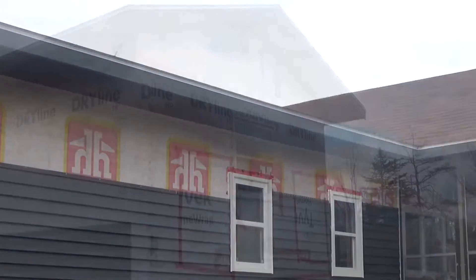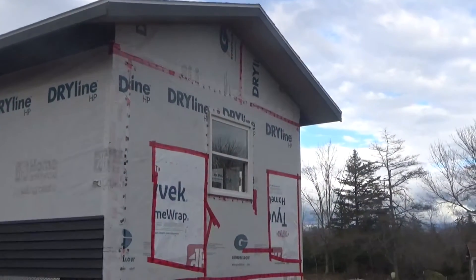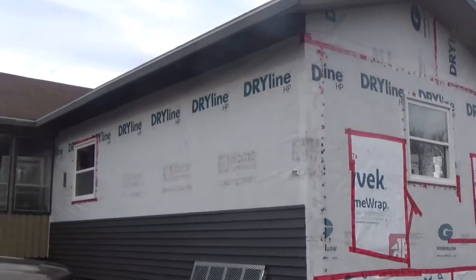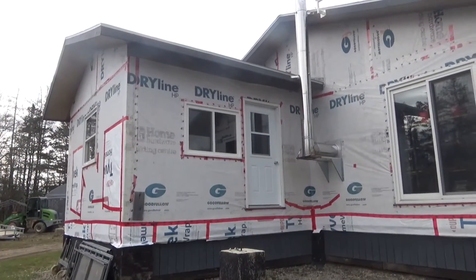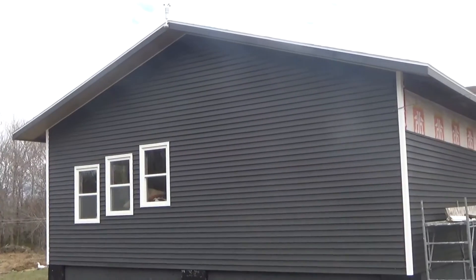Happy wife, happy life — makes my life easier if it's done. We built our house four years ago, so it's definitely time to do it as soon as possible, and it looks way better when it's finished.